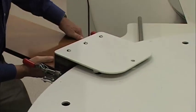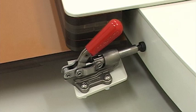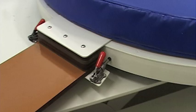Attaching the supports to the carousel is a simple procedure. A unique locking system ensures the supports are securely attached.